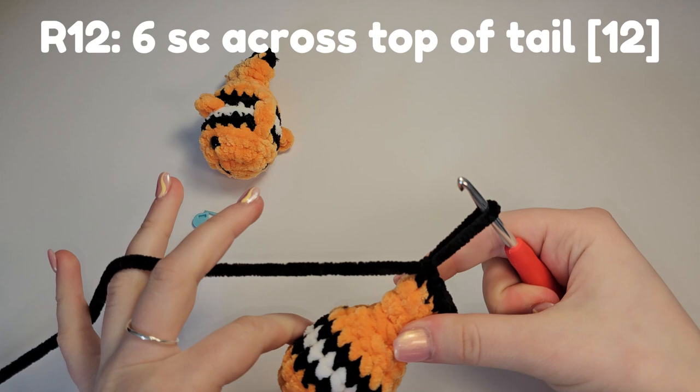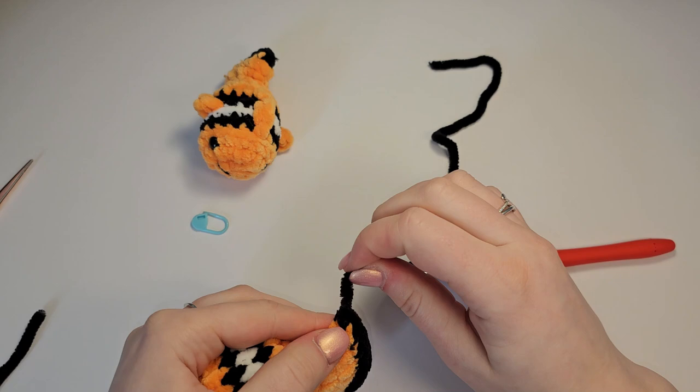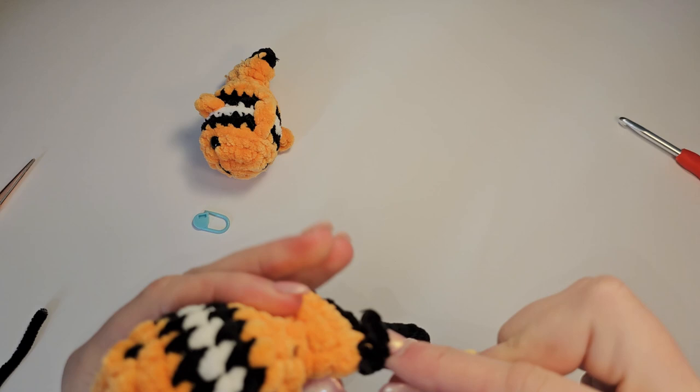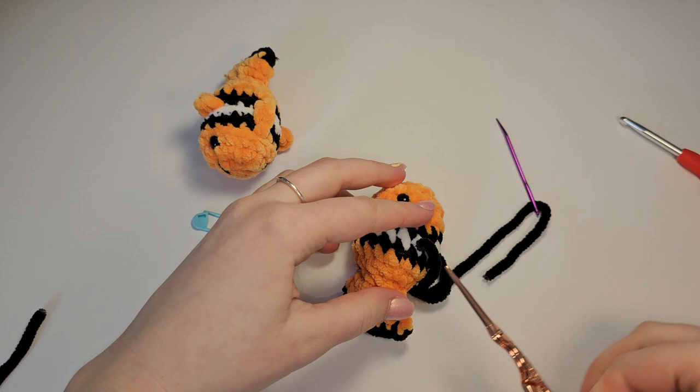Go through the next stitch on the other side, yarn over, pull through, yarn over, pull through both — you can see that starting to bring it in. Cut these ends short and shove them in. Go through the next stitches — one, two, three, four, five, and six. The sixth one can be a bit hard with the angle. Pull up a loop, take your sewing needle and hide the yarn tail in the body.